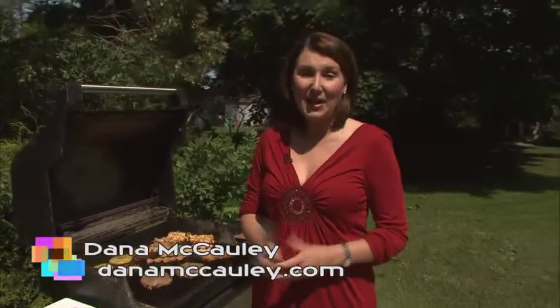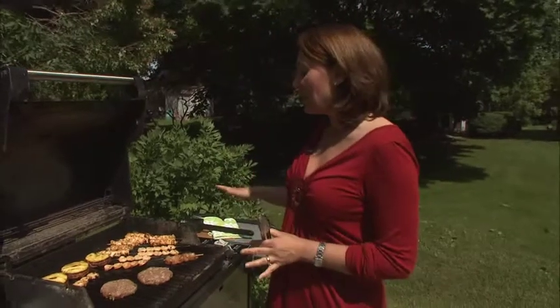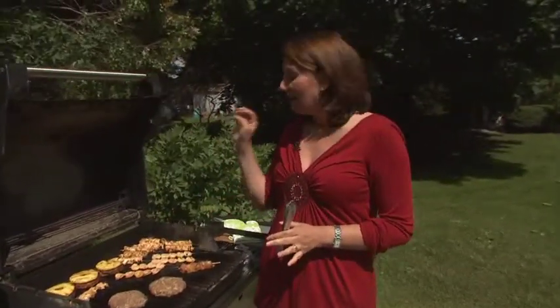Hey there, welcome to the Test Kitchen Backyard. This is where we develop all kinds of recipes. Usually it's winter time, so thanks for popping by in the summer when I can be more comfortable. Today I'm going to show you how to take burgers and kebabs — really simple sounding, basic fare for a barbecue — and make them new and unique, but also have them come off the grill as safely as possible.